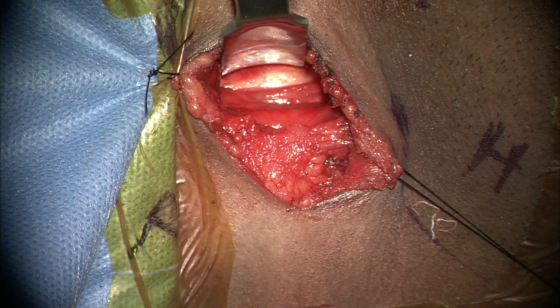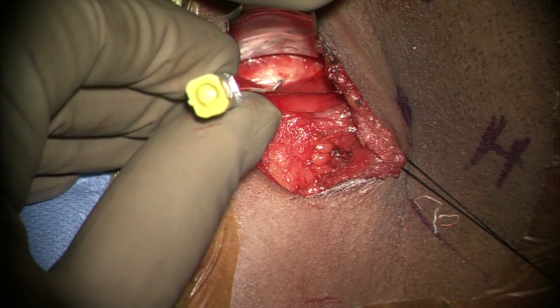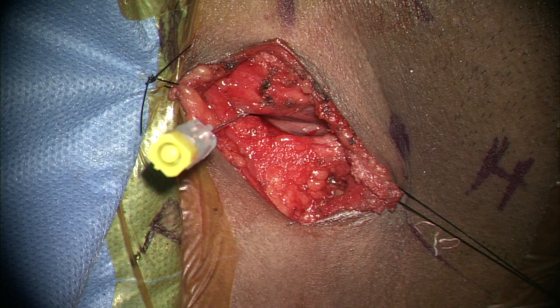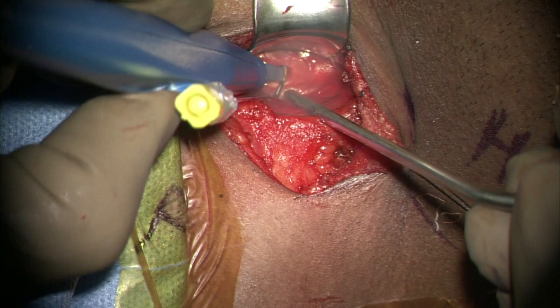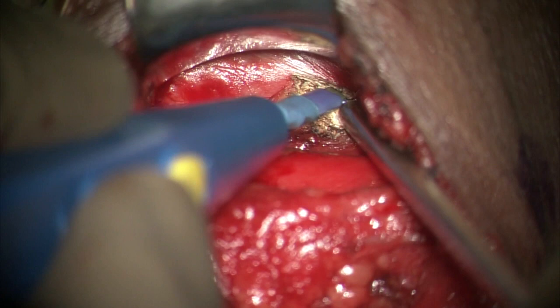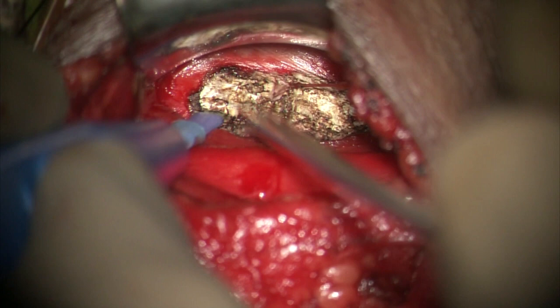A Cloward retractor is used to retract the visceral structures medially. The trick is to expose an additional level so that the tension on the viscera is minimal, which prevents post-op dysphagia. A pre-bent 18-gauge spinal needle is inserted into the disc face to confirm the level using a C-arm, and the level is marked.